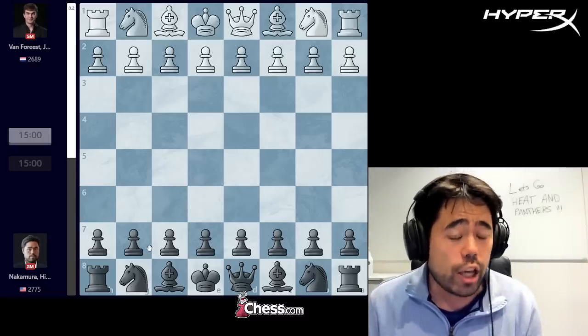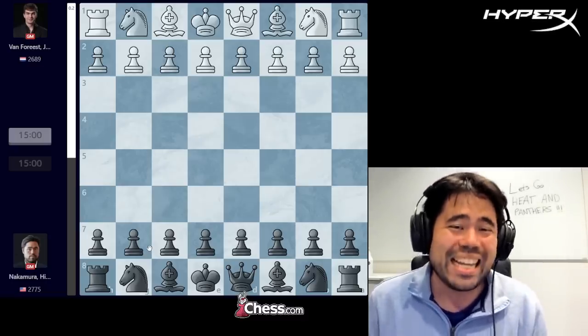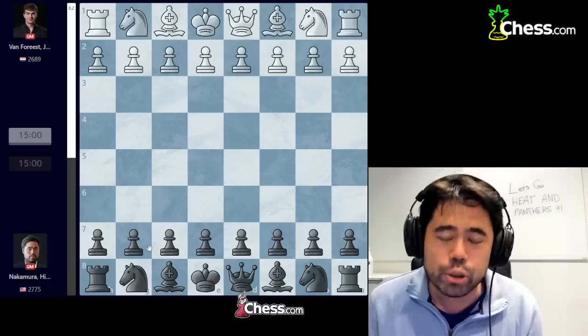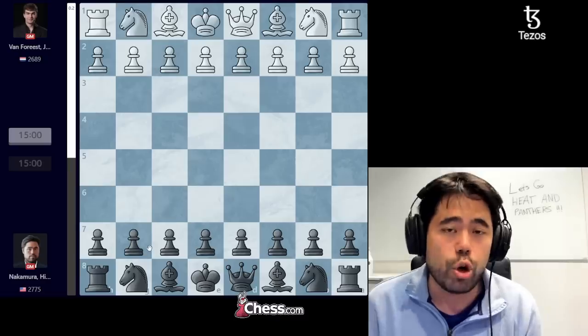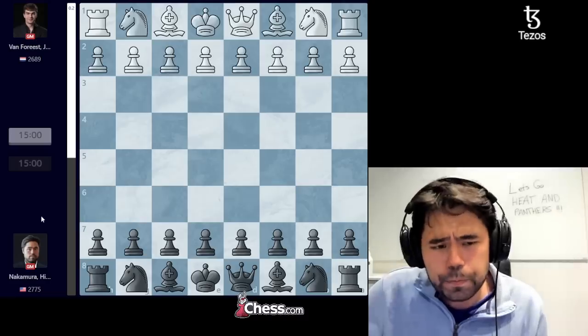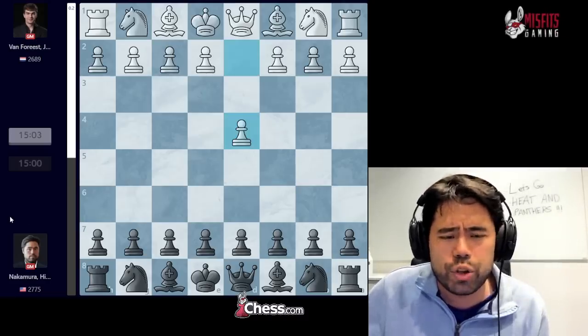In the first game, I lost with the white pieces — I tried to play the London system and it did not work out very well. In the second game, I got a very bad position, was completely lost, but I was able to swindle Jordan. He tried too hard to beat me and I was able to win that game out of nowhere. Third game was a draw, so matches all square one and a half to one and a half as we go into this fourth and final game of the match.